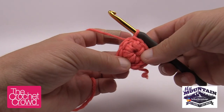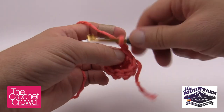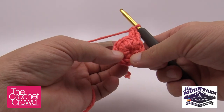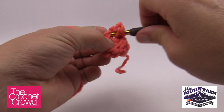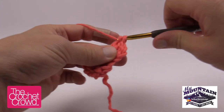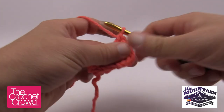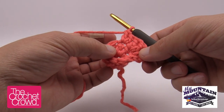Let's begin Round 2. Chain two — 1 and 2 — that counts as a double crochet, and then double crochet into that same stitch right at the bottom. Every stitch around in this round is going to get two double crochets. Go to the next one and double crochet two times into it, then two times into the next, continuing all the way around. You'll have a total of 16 stitches, or eight groups of two.